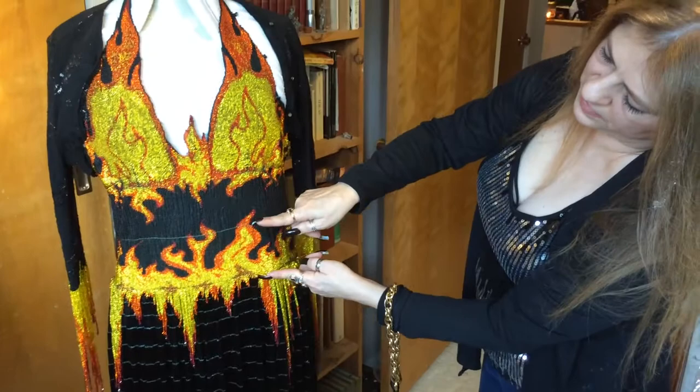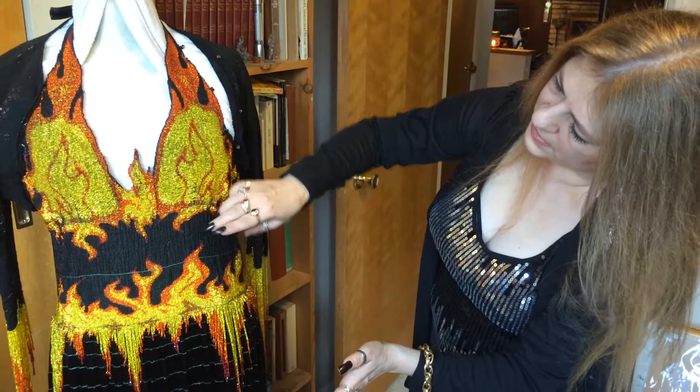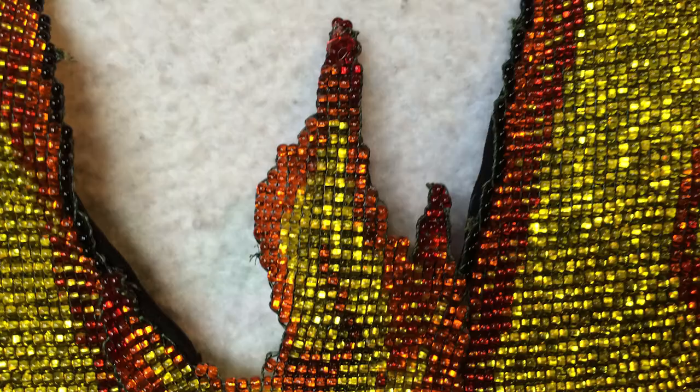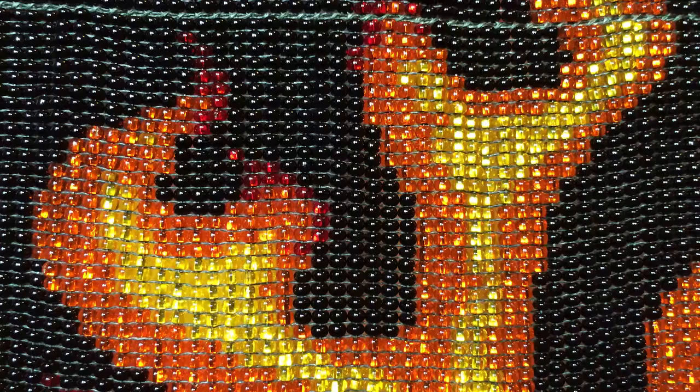This is an example of the width I can get off of my loom, and then you can see where I sewed it together to this one. I make all these pieces separately on the loom, and these are hard to make on a loom because they're an odd shape.